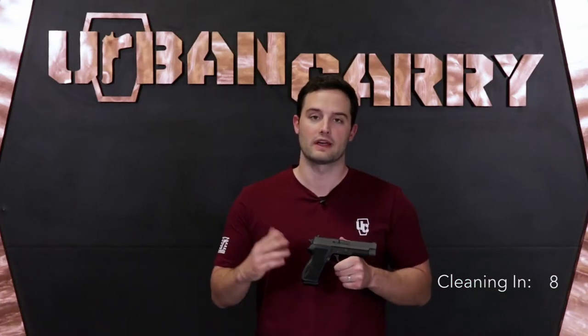When SIG decided to move the 220 to the American market, they chambered it in 45 ACP in order to compete with the very popular 1911 platforms. This is an extremely reliable firearm, often compared to the 1911, and it comes in 25 different variations so there's bound to be a good fit for you. We'll get into more information after the cleaning, but for now I'm going to turn this over to Chase to show us how to take it apart and properly clean it.